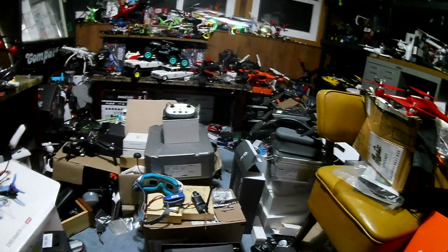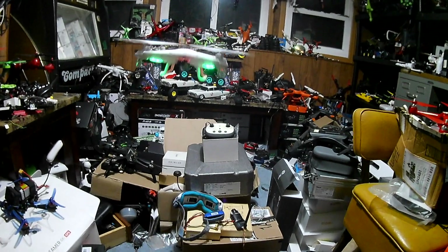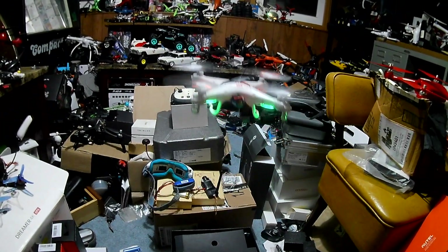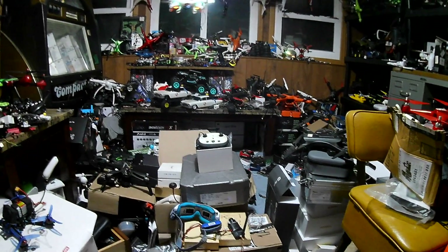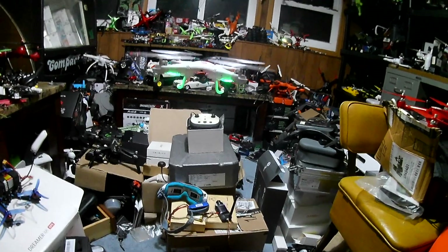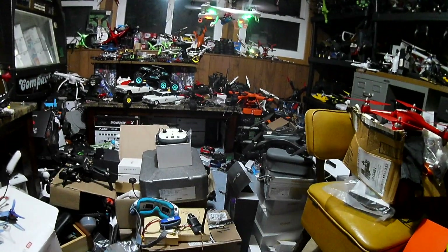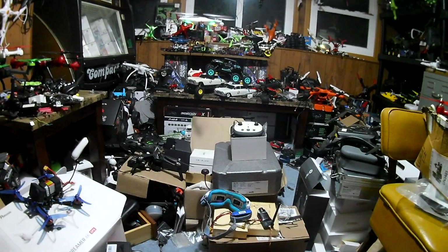This is an old drone — the X5C. If you guys know my channel, this drone has been around a long time. SEMA is definitely one of the hallmark stamps on the drone game.